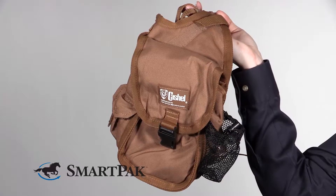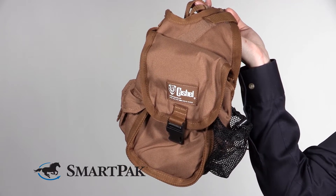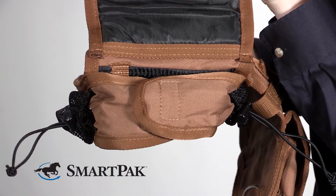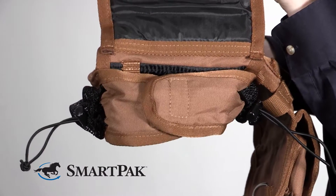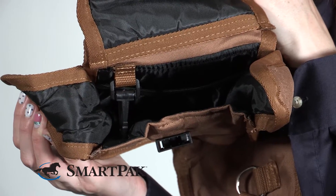Once you've got the bag strapped on, you have these two awesome big pockets on either side. They have a really sturdy snap, but one of my favorite features is that once you open the flap there's an extra layer of velcro to really keep stuff sturdy and from flopping around inside.